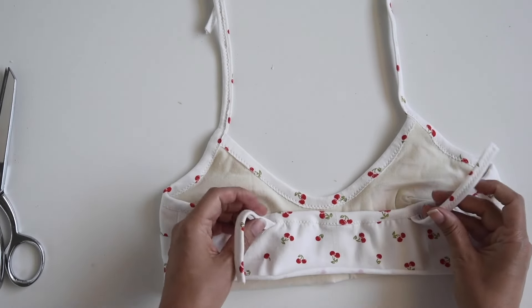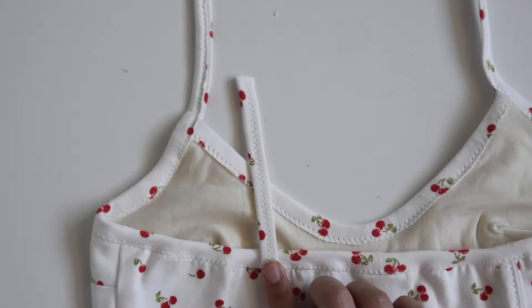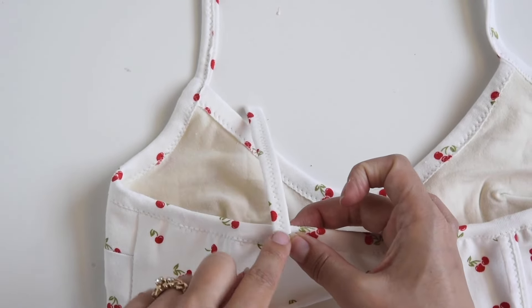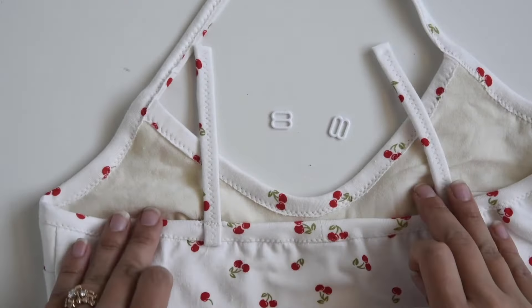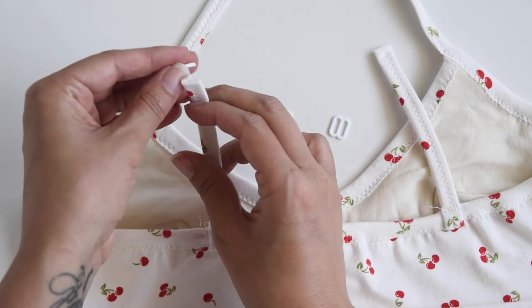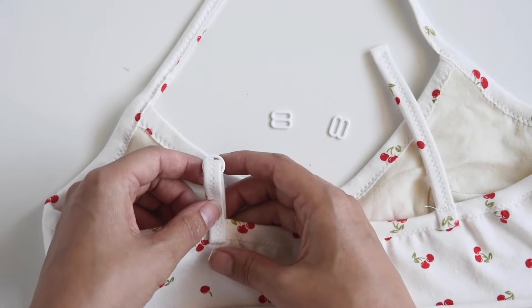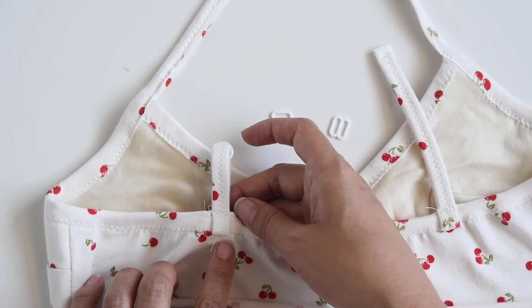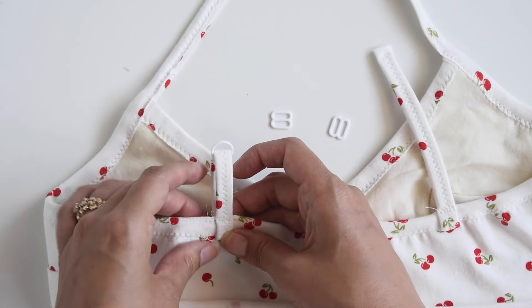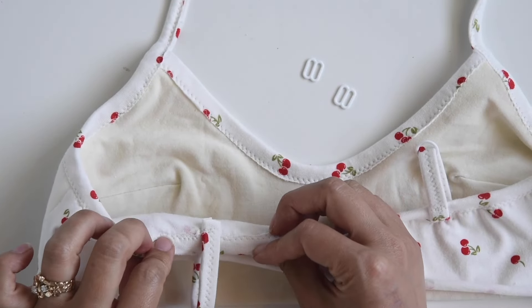Now we're going to sew these strap loops. Our first step is to push the loop upward and stitch right here to anchor it going upwards — just sewing through it across here. Repeat that on both sides. Now we're going to grab the little loop from our kit and put it onto our strap loop, fold it down, and catch this end underneath. We're going to stitch right below this fold so that we're not stitching through too many layers of the strap loop. Repeat on both sides.